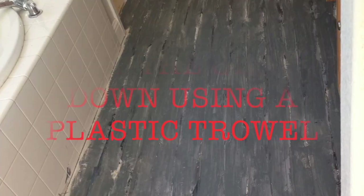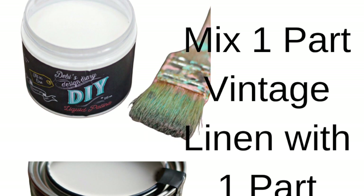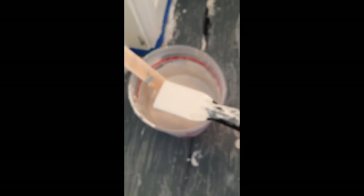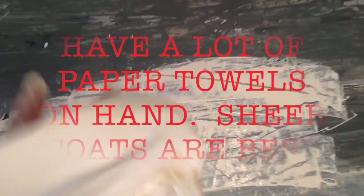This is where you want to start making fake baseboards — don't overlap the lines, paint straight lines or use a plastic guide. Once the gray is dry, mix one part Vintage Linen with one part Clear Patina, or you could do a little more. I like it to be pretty opaque. At this point you're going to trowel it on and then wipe up the excess so that some of that gray is still showing through. Use a paper towel — sheer coats are better.